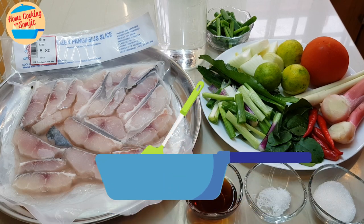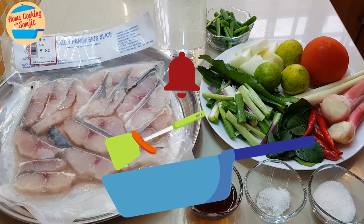Hello, welcome to home cooking with Somjit. Today, I'm going to cook a very simple spicy fish soup.